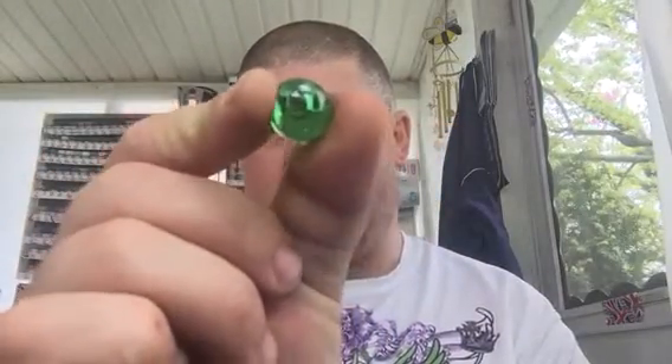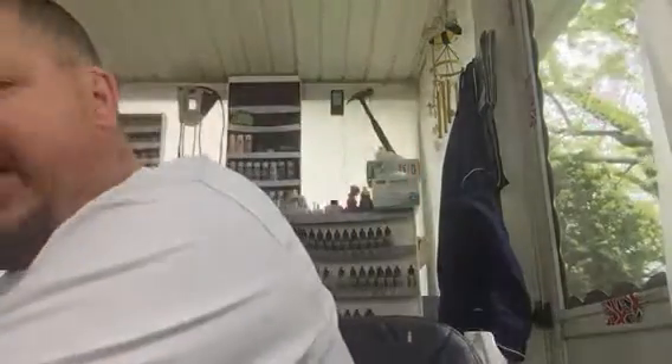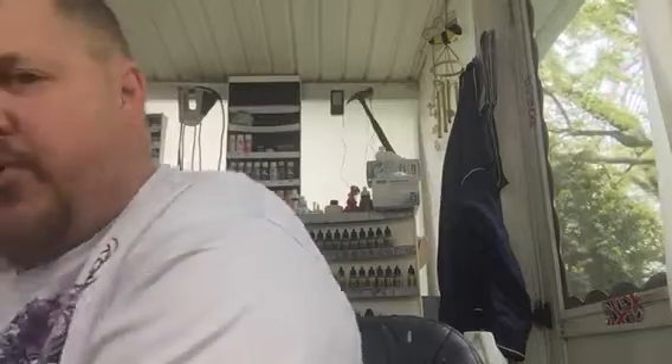This one came out of the Painters Touch can, and this one came out of the cheap 99-cent cans from Walmart — the flat black, white, and gray primer cans. So there's two more. And then last but not least, my favorite is this bright green one — this came out of the famous Plasti-Coat primer.